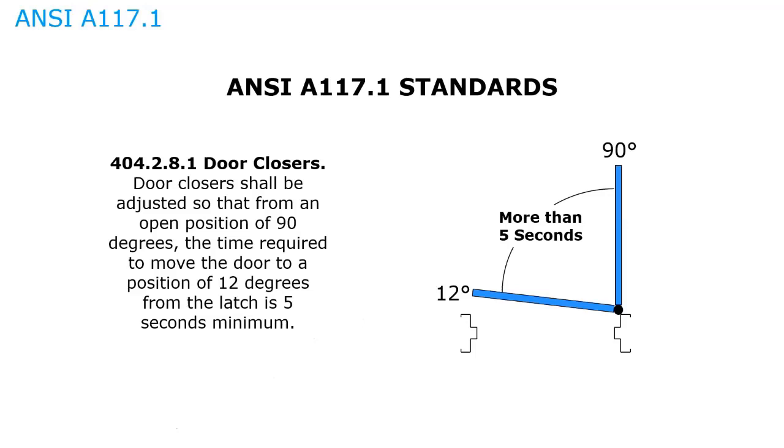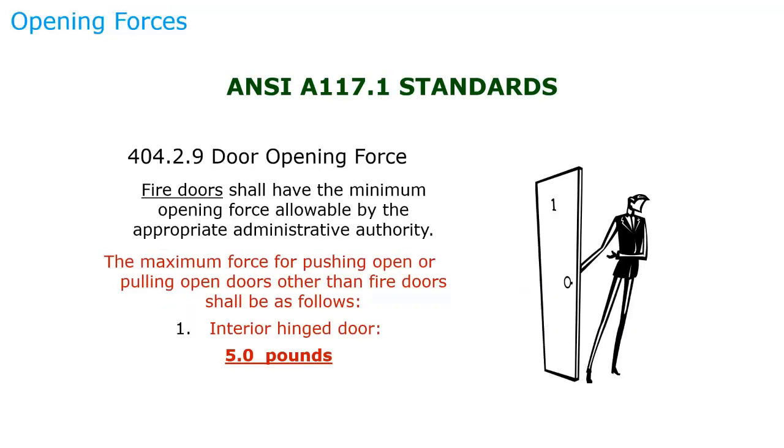ANSI A117.1 is essentially the standard for ADA. One requirement is that from the 90-degree position down to the 12-degree position, it must take more than five seconds — which is why most installers set it to about seven seconds. The other requirement is that the maximum force to push or pull open interior hinged doors should be five pounds. Fire-rated doors take precedence over ADA because they must close and latch, but interior non-rated doors should require less than five pounds to open.